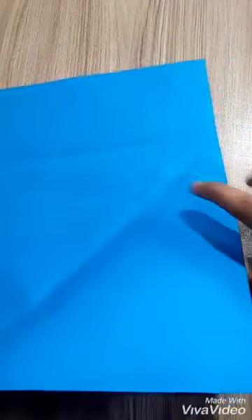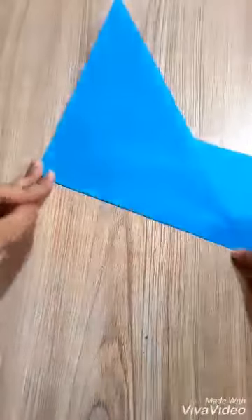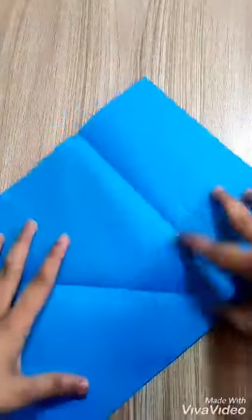Assalamualaikum. Today I'm going to make a wall hanging decoration piece by using color paper. First I will fold it like this, and now I will fold it like that so I can get a straight line. I'm using a scissor to cut it.